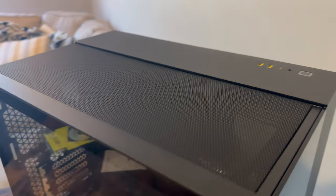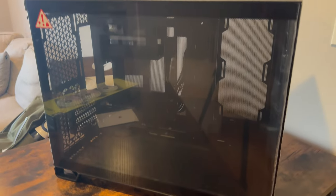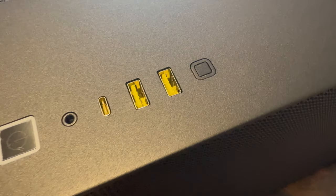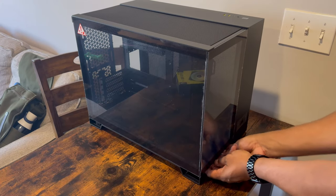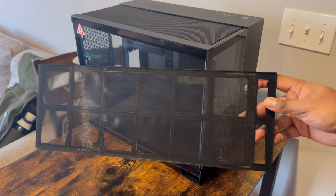Like most new cases, Corsair's case features a panoramic design which allows you to see all of the components by using the dual chamber system to separate the power supply and cords from the rest of the build. The MATX case features multiple quality of life improvements such as two USB-A Gen 1 ports, one USB-C Gen 2 port, along with a reset switch and an LED power switch. The case also features an easily removable air filter on the bottom that can be accessed from the front for easy cleaning.